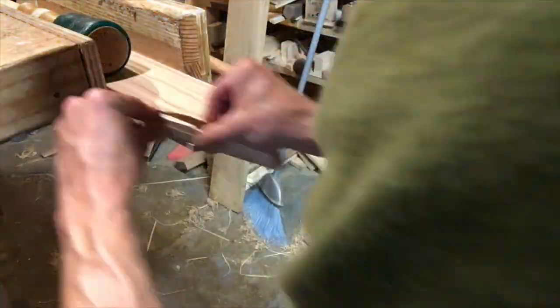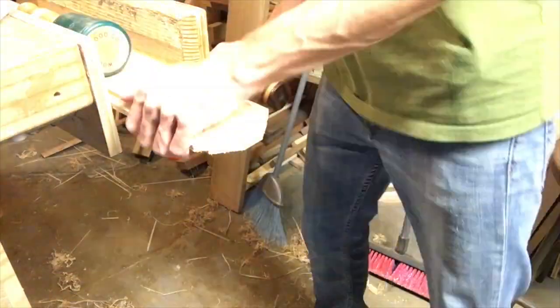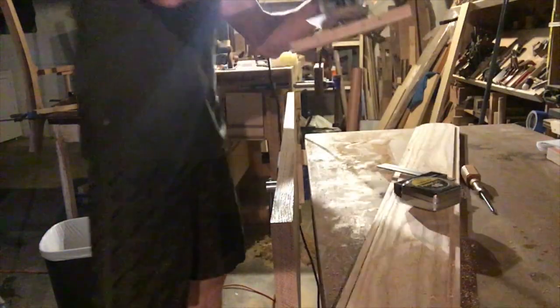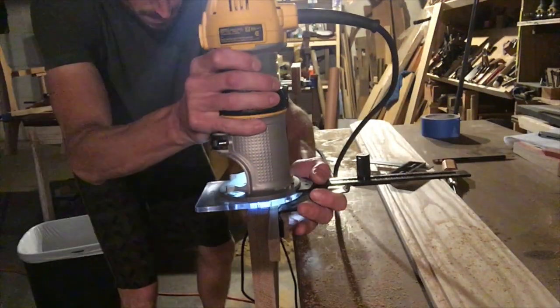That's a $50 tool, just that little chisel. Clean up with sandpaper — the light washes it out. Back to the shoulder plane. Here's the groove on the oak that'll correspond to the inlay on the bench.